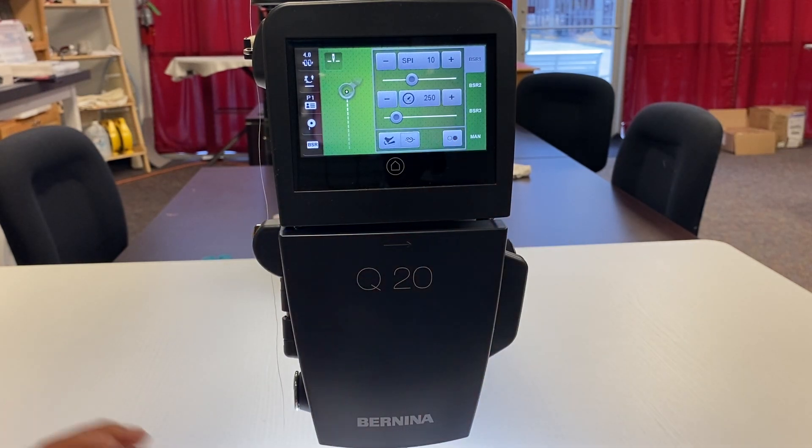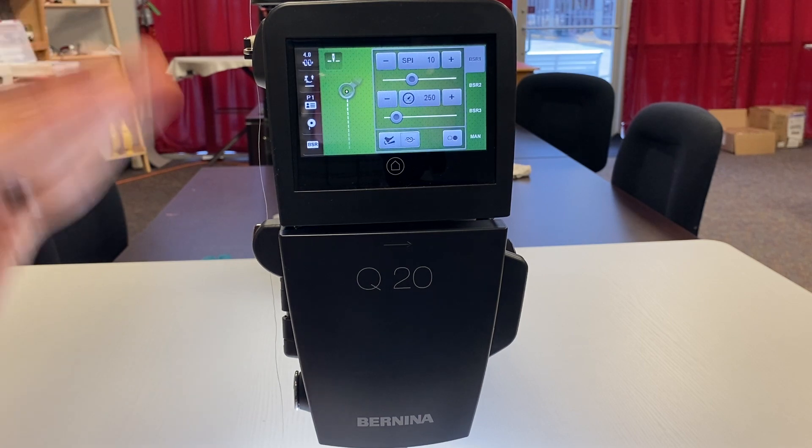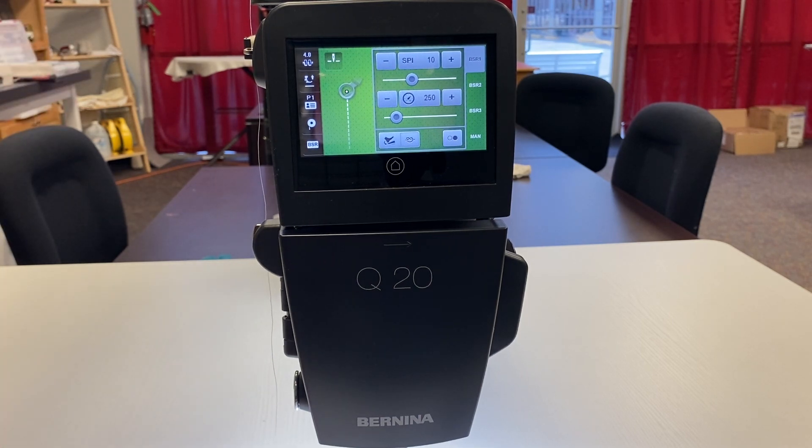That's the main screen for the Bernina Q series — it's the same on all the Berninas. Just wanted to go over a quick overview, and in other videos we'll go into more detail of each function. Hopefully this isn't too much information, but there will be more videos stemming from this one that go into more detail and will actually show some stitching. Hopefully that helps — happy quilting!